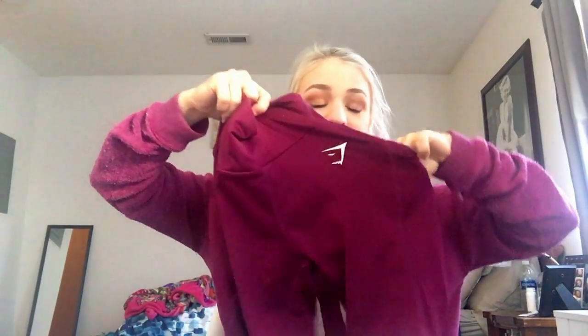The second thing I was most excited about was the plum scoop leggings. I love plum, maroon, burgundy - super pretty color. They're stretchy, they're soft, and they have little pockets on the sides. They're not very deep but you can fit your phone or keys in them, which will be nice when I go running. Super cute, love it.